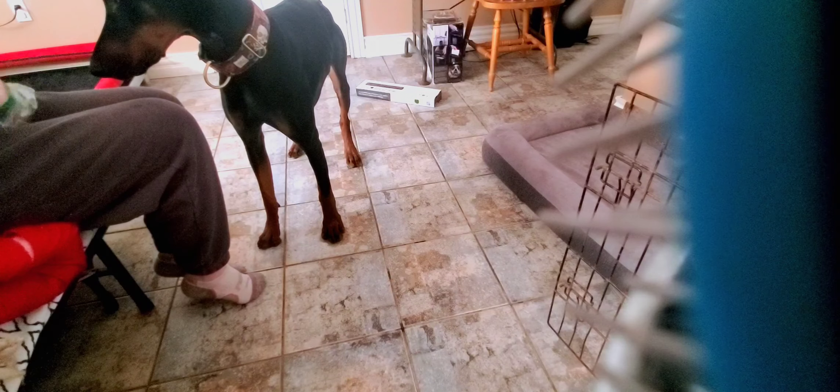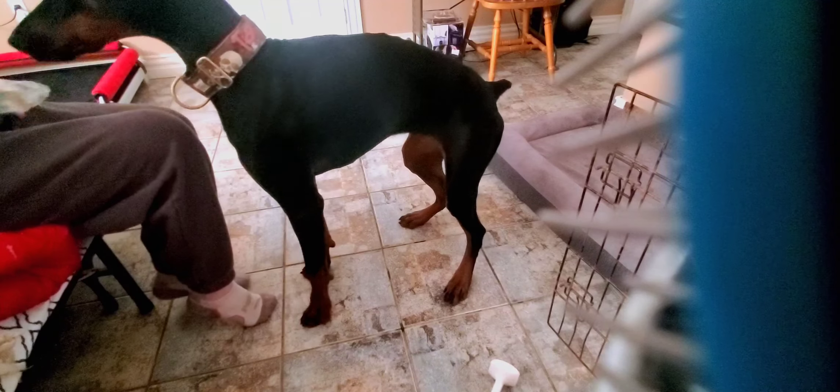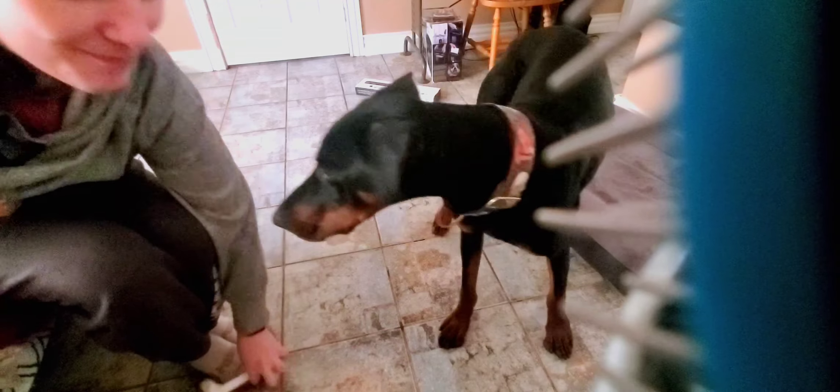Yes. Good boy. You're ready. You're ready. Yeah, you're a little nubbin. Good boy, get it. Get it. You're ready. Here we go. Dee-dee-dee-dee-dee. Yes. Good boy. Dee-dee-dee. Yes. Good boy.